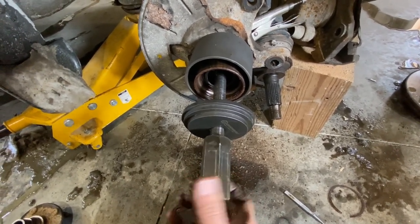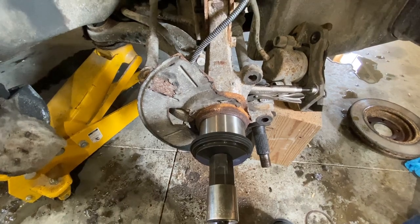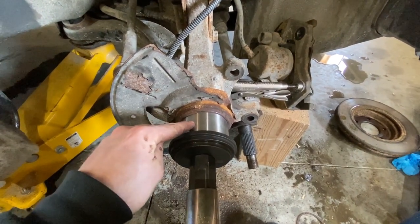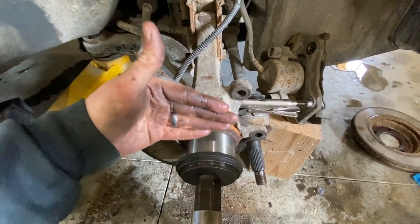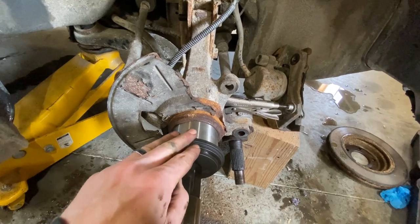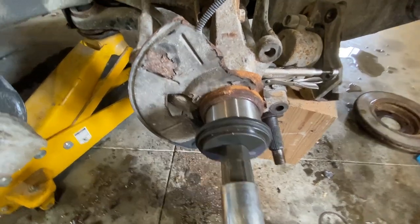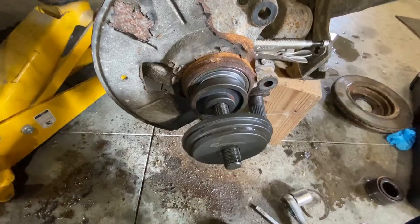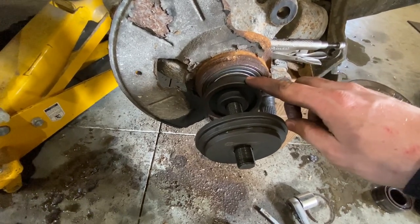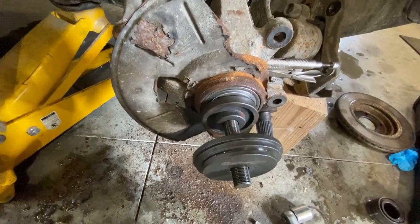Now we are going to press our new one back in after we make sure that hole is clean. I got this hole cleaned up and I'm about ready to press this back in. I took the biggest slot and set it flat on the back so it has something to pull on, then used the big one and just pressed it back in. Once it's starting to press in and sitting flat, I got the 2.95 size to press it in the rest of the way.